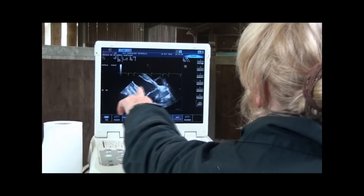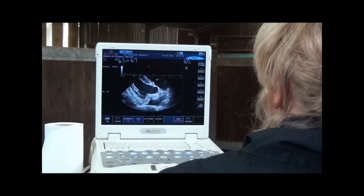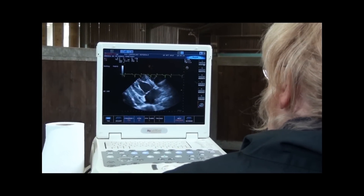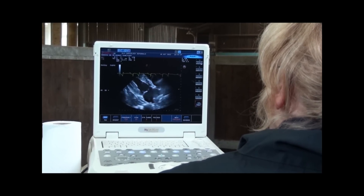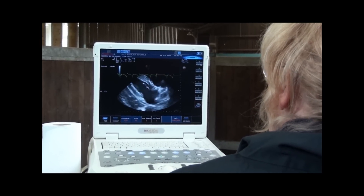What we're looking at here is the main pumping chamber — the left ventricle. That's the most powerful chamber in the heart, which pushes blood into this huge artery called the aorta.